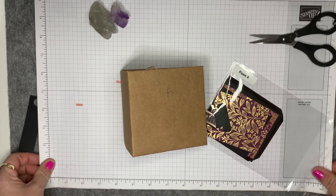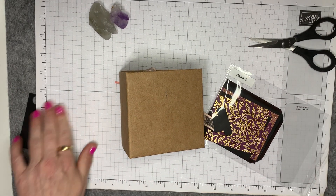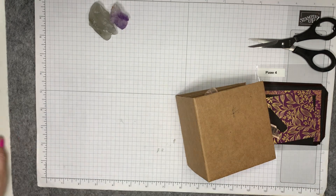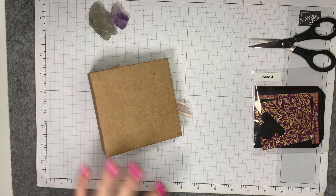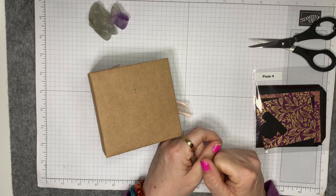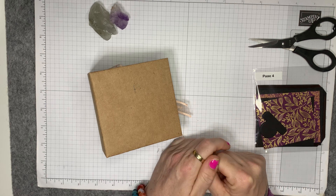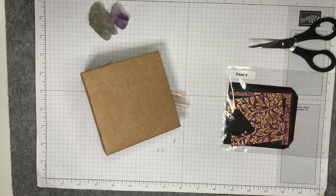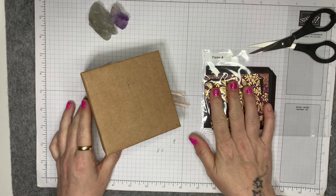Hi everyone, welcome back to the channel. It's Trisha here from Smith's Crab Secretions. I am a Stampin' Up demonstrator based in the UK. And after a really rubbish day and a bit of a flop of a video earlier on, I'm coming on to do page four. I want to feel like I've achieved something today, and I think this one will go right.